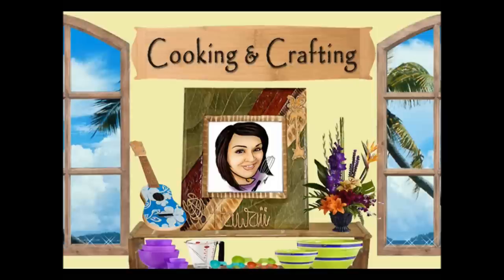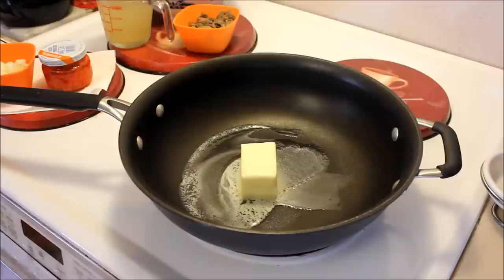It's cooking and crafting — YouTube's best for creative things, it's cooking and crafting.